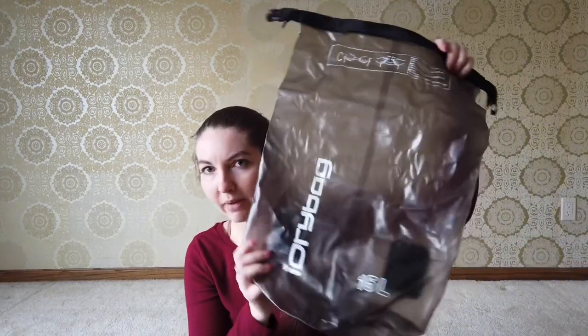Next up, let's chat food and water. I will be bringing the Jetboil Zip. I'll need to get a new fuel can when I get down there since we can't fly with it, but I really like this stove — it boils water super fast, it's very convenient, it has a cozy, the lid has a strainer, and you can drink out of it. I'll also keep a bandana in there to clean things, and of course a mini Bic to light it. I'll be eating with the Toaks titanium long-handled spoon, and storing all my food in a 15-liter dry bag.